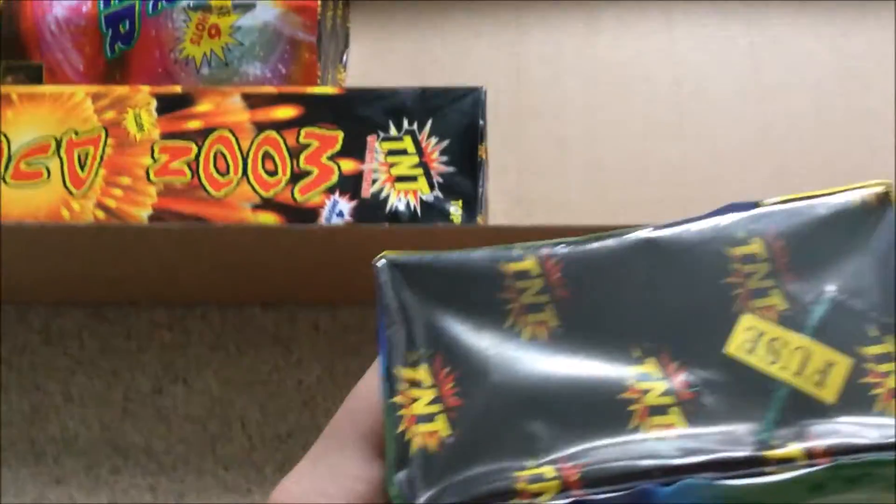Euphoria — suffers from the same problem, very big box, probably unnecessary. However, this does have 46 grams of powder, which is a bit more. Reasonably good I think — hopefully that'll be a nice little piece.